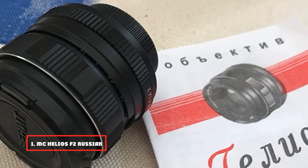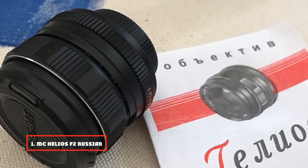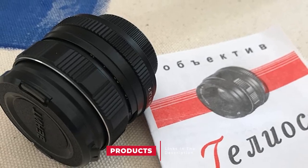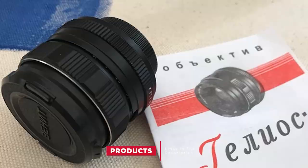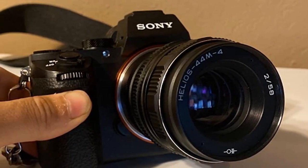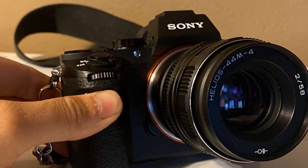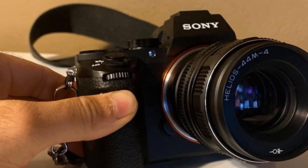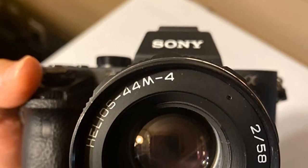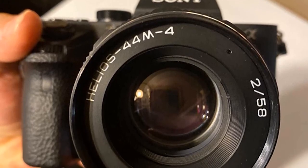At the first position of our list, we have the MC Helios F2 Russian lens. This is a small, compact, and heavy-duty lens capable of taking incredible shots that are sure to impress anyone. The body of this lens carries two different rings for manual control: the focus ring and the aperture ring. As there is no involvement of electricity, everything is manual. The focusing range starts from 0.5 to infinity. Over the years, this one has managed to get a cult following through its ability to take clean, soft, and sharp photos.